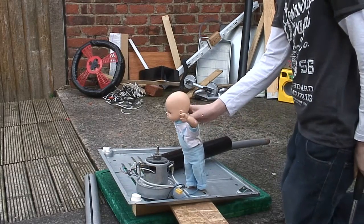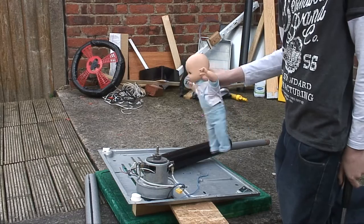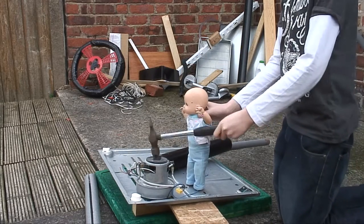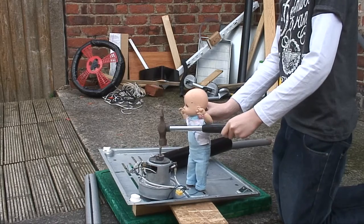Yes, that's bound — just come on. Is it? Yes, look — okay, we'll do it. Bash it some more. Right, you're ready? Three, two, one!